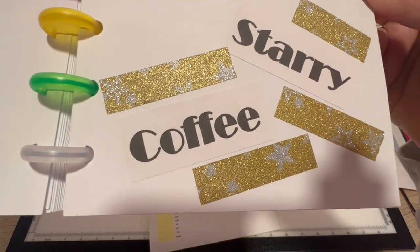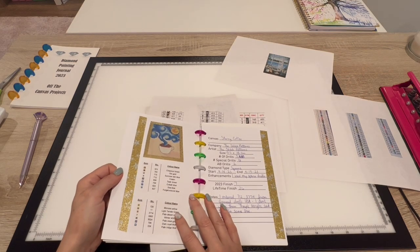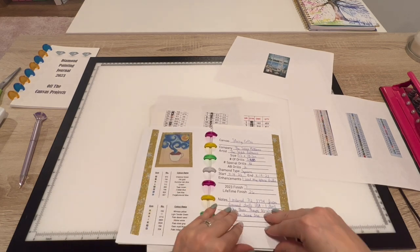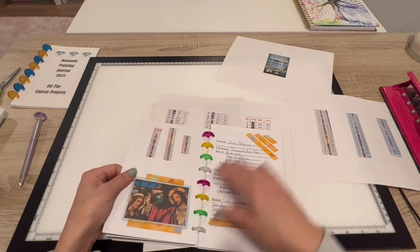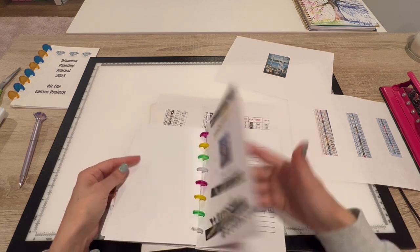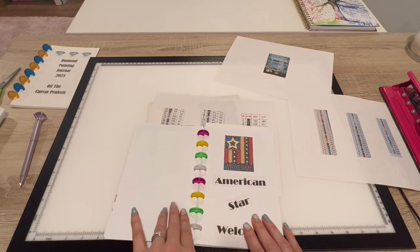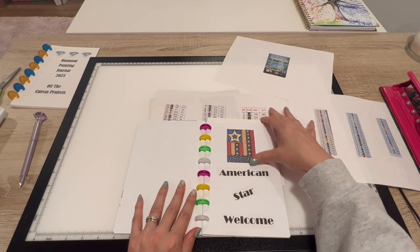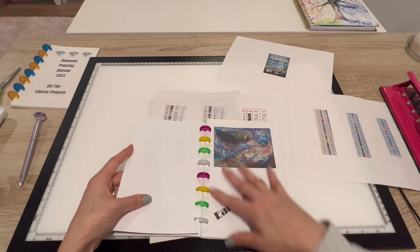Then the Starry Coffee — you can see the stars. Here are the colors. Projects I still need to washi up include Jesus Blessing, Rainbow Poop Emoji, Captured by Radiance, and My American Star. I still need to print up and washi those entries.